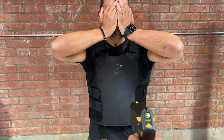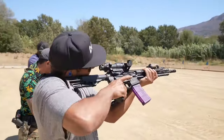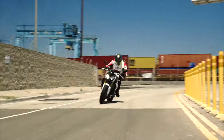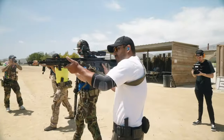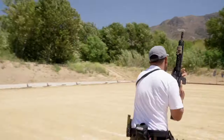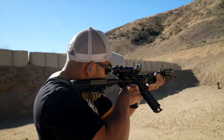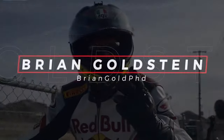Don't try this at home, fucking idiots. What up guys, welcome to another episode on the channel.